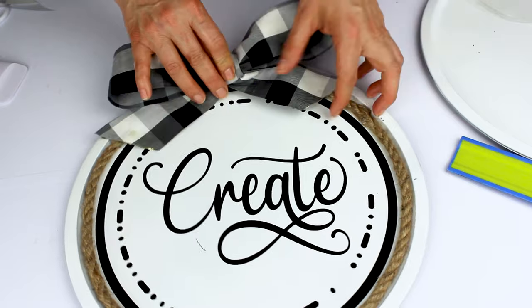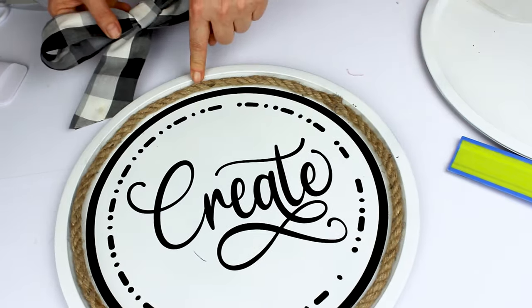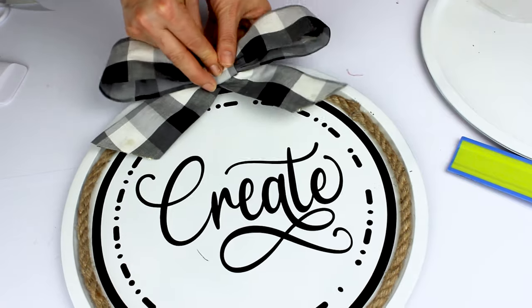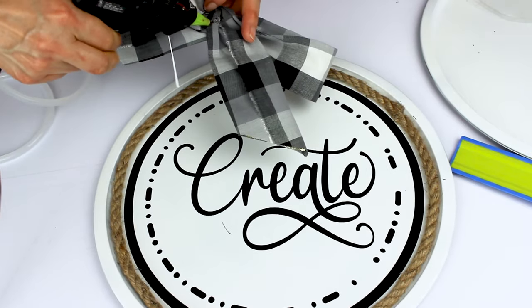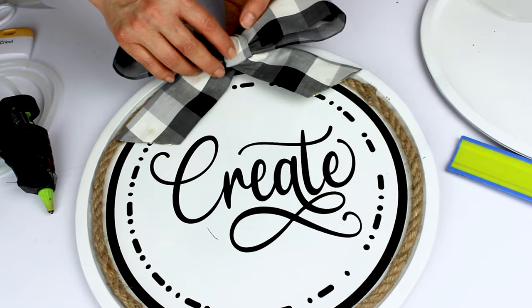I'm going to place a bow on top. This bow I didn't buy at the dollar tree — I made it with a piece of fabric that I had. On top I'm going to place a succulent and some leaves.